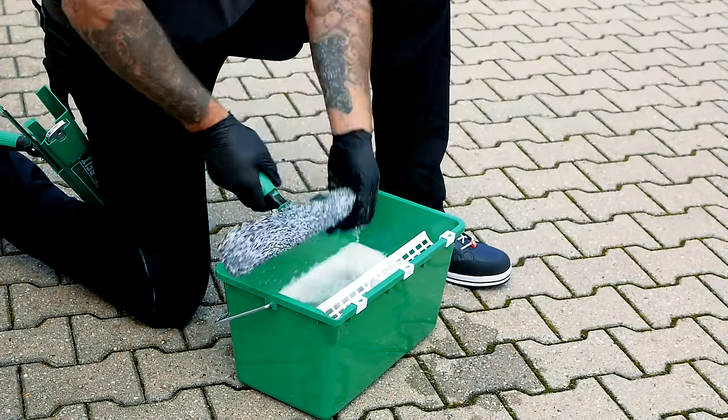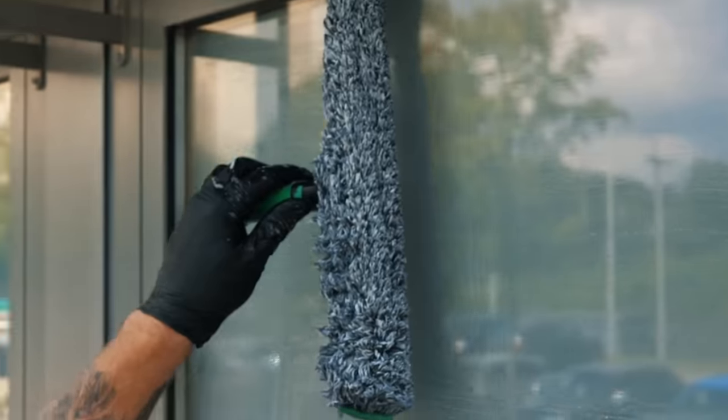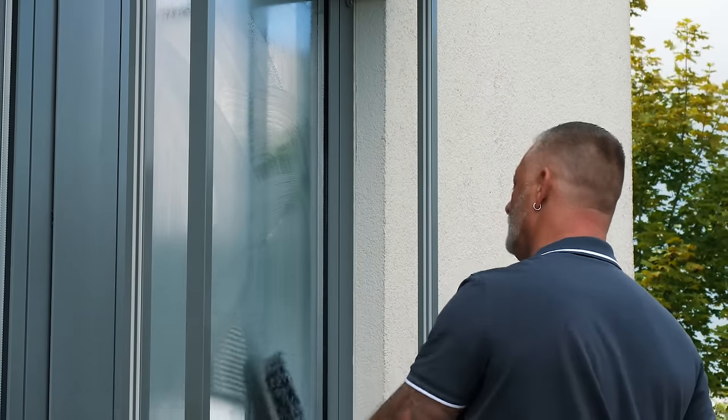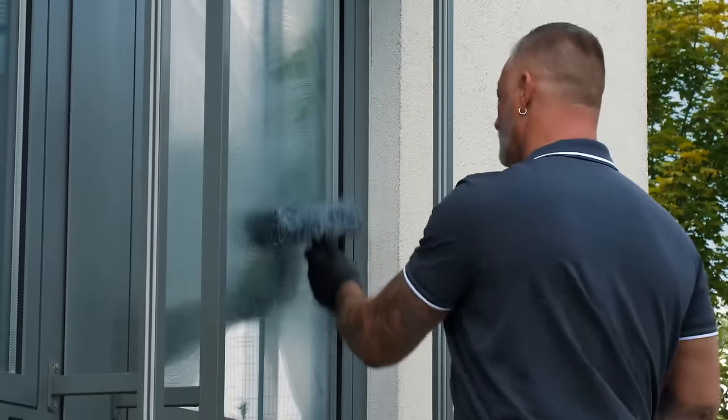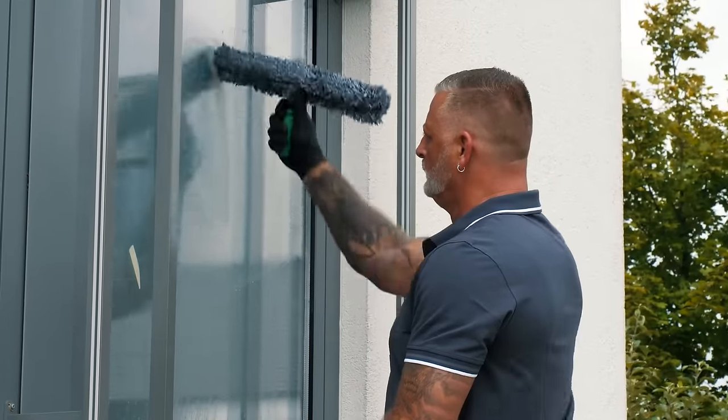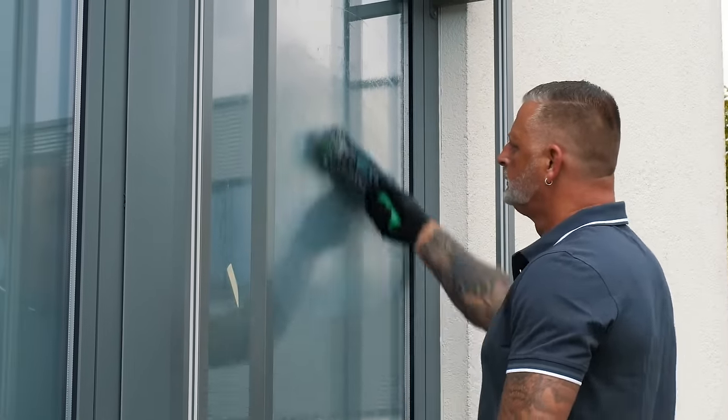The window is washed with the washer in S-movements, using the arm with which we don't pull the squeegee over the window. This gives us a higher ergonomic factor and a more even strain on the arms. The sticky dirt on the window is removed with the integrated scrub pad of the washer.